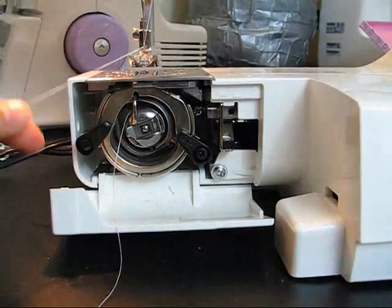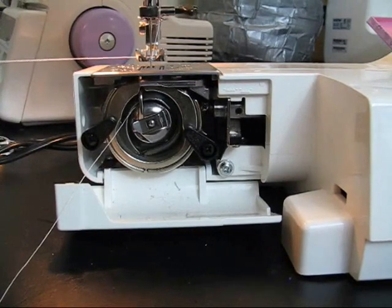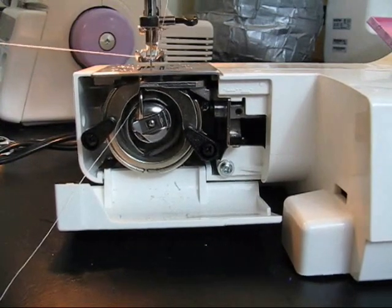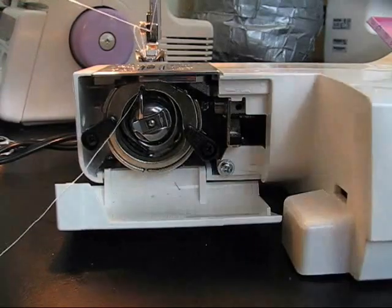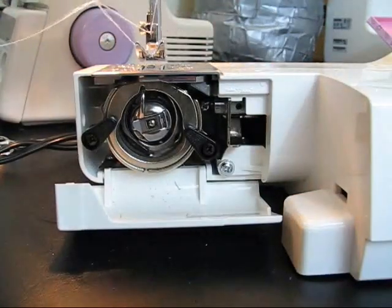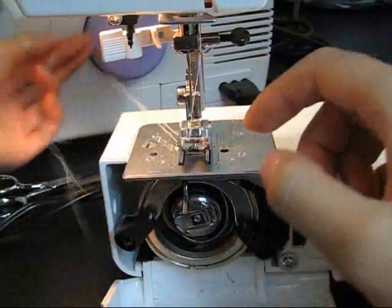To bring the bobbin thread to the bed of the sewing machine, you will have to hold the needle thread all the way to the left. Turn the wheel towards you slowly and this should pick up the bobbin thread. Place both threads to the back and get ready for a test stitch.